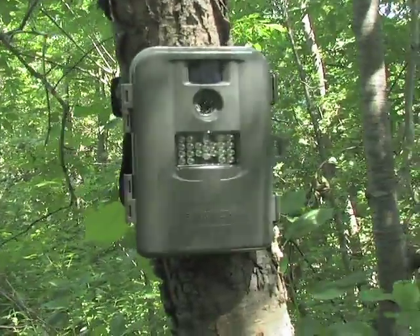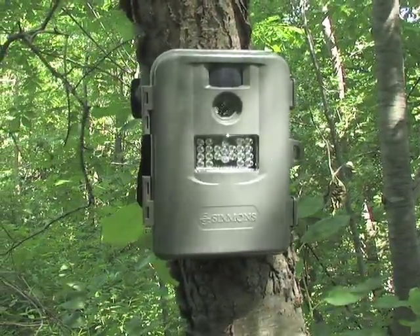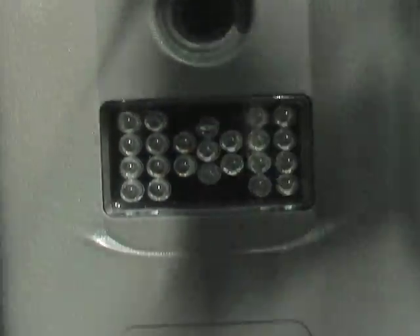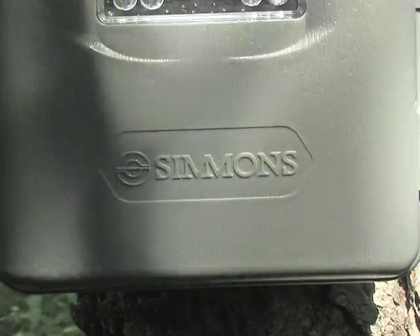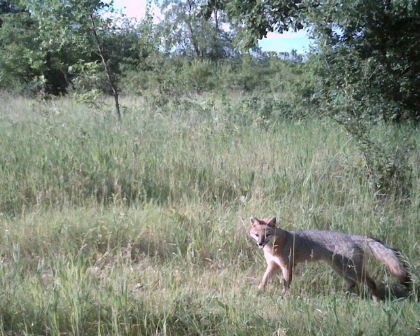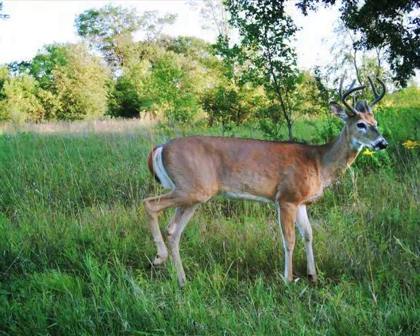Scout your hunting habitat with this 5 megapixel trail camera from Simmons. With video surveillance and still images, you have all the info you need for a successful season. The secret is in the motion sensor activation — a speedy 1.6 second reaction time guarantees you won't miss a thing.